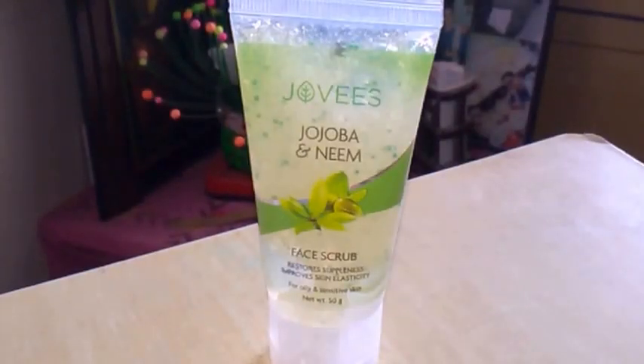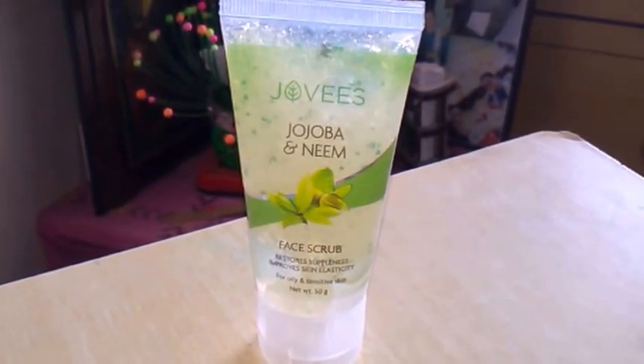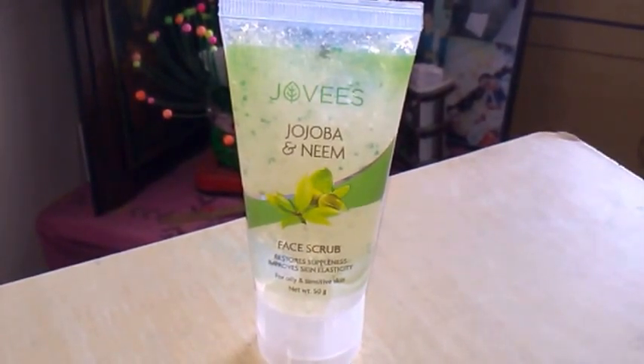Hello all, welcome to my channel. I hope you all are doing good. My today's review is about Jovi's Jojoba and Neem Face Scrub. Half of you might be knowing what a scrub is, but for those who don't —